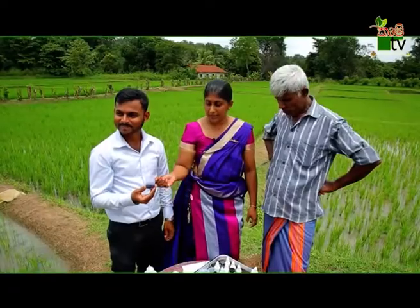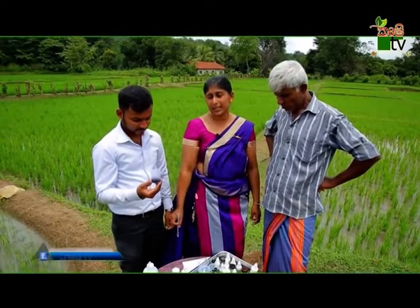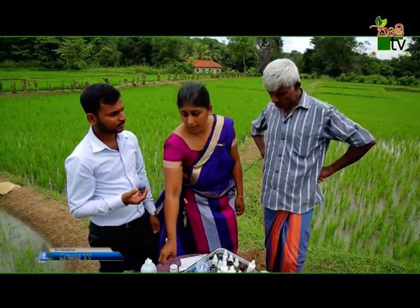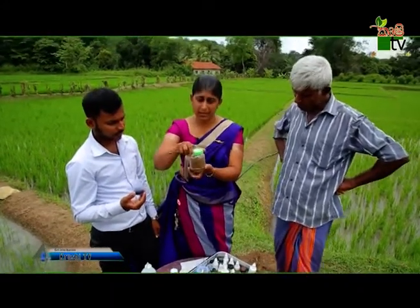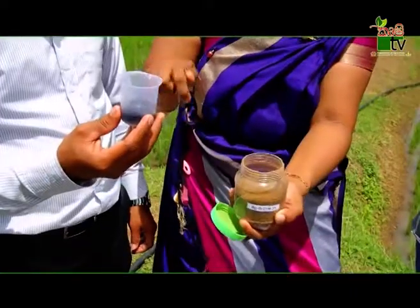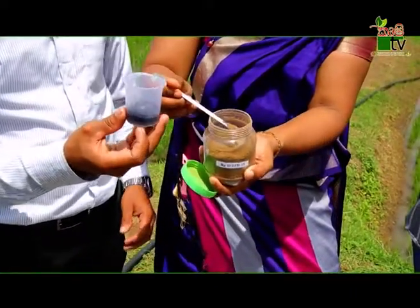Then we will add the cut to the gattu-pass. Let's put the gattu-pass on top.